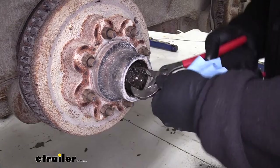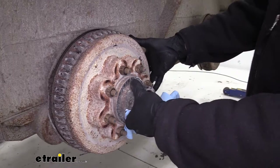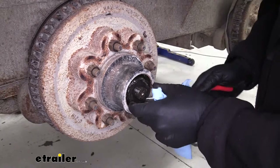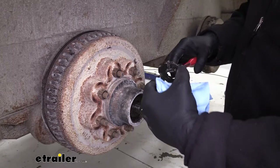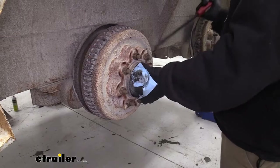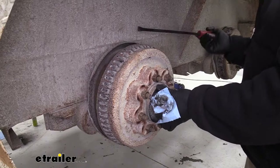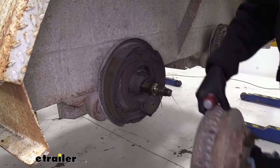With our channel locks, we need to get a hold of this large nut here and get it removed. As we take this apart, we want to salvage this washer right here. This is kind of our thrust bearing, and that's the only thing that doesn't come with our new drum assembly. We've got new lug nuts, a new cap, new bearings, new seals — this washer is the one component we want to be sure to hang on to. Now we're just going to start working our hub assembly off. The brakes are hanging up a little bit, so I'm using a pry bar just to get them worked off and slide it off.